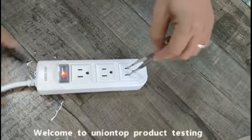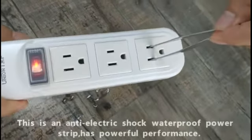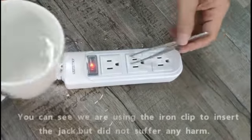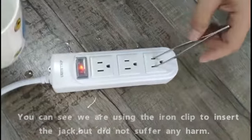Welcome to Union Top product testing. This is an anti-electric shock waterproof power strip. It has powerful performance. You can see, we are using the iron clip to insert the jack, but did not suffer any harm.